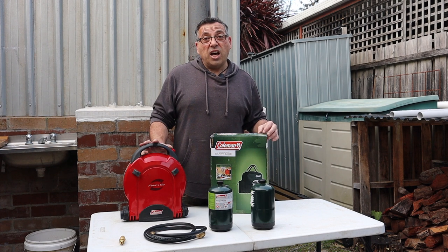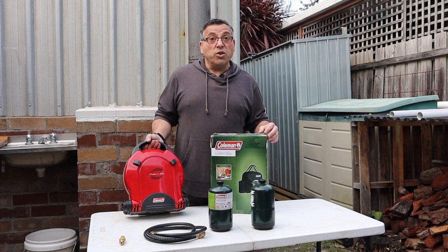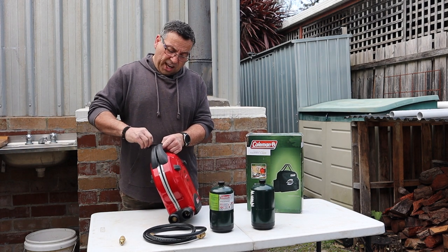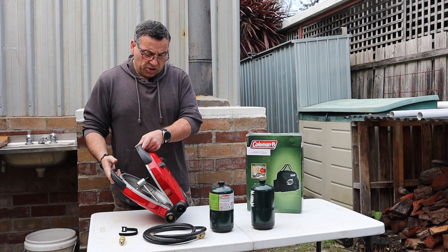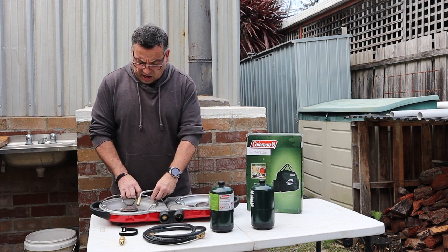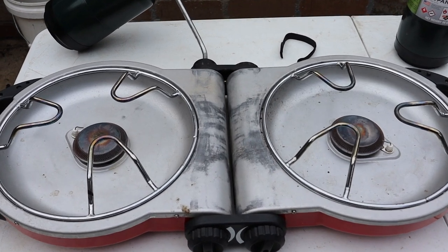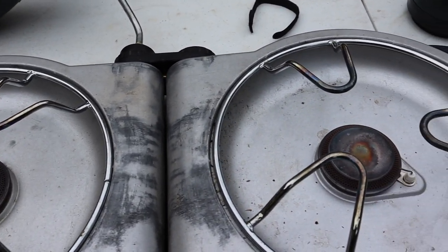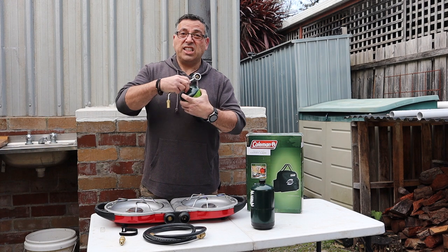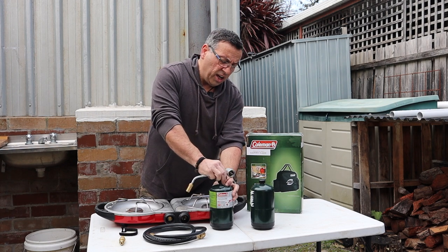It burns a lot better than the traditional butane stove that I've been using and it's quite good. As you can see this folds up quite nicely. I do have a little velcro tie on the handle because I did actually break the clip. This folds out really nice and holds everything you need inside the unit. These little stands fold out obviously to keep the flame off the burners. It comes with the adapter which is easy enough to use on these little propane bottles and they seal quite nicely.